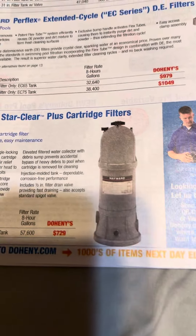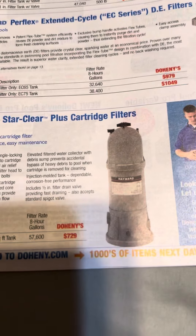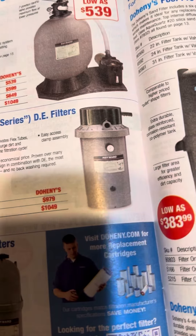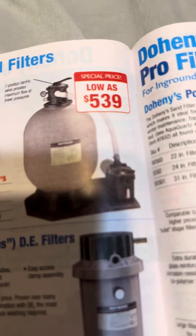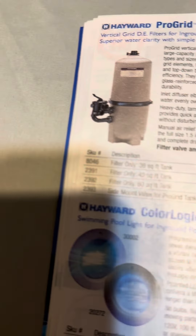Time for the filters — this is for in-ground pools. This is the Hayward Star Clear Plus Cartridge Filter, Hayward DE Filter, and another Hayward pool filter. This is the Hayward Pro Series. These are the Swim Clear and Pro Grid.